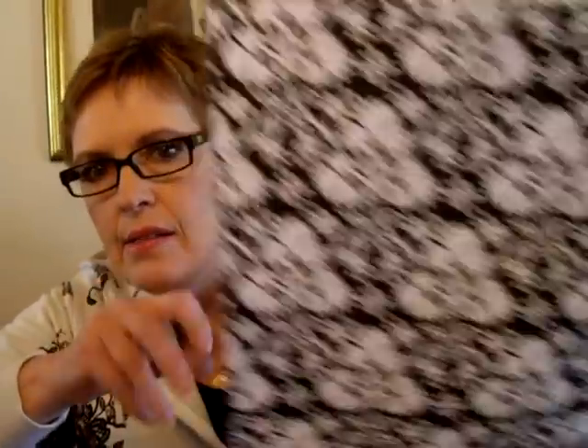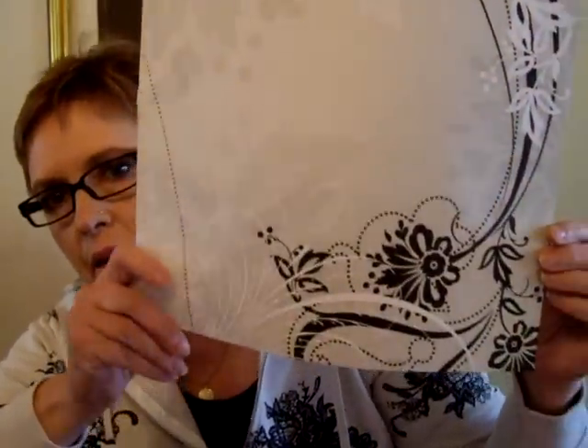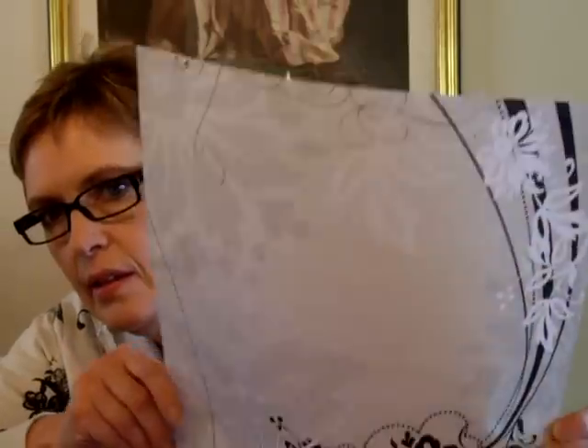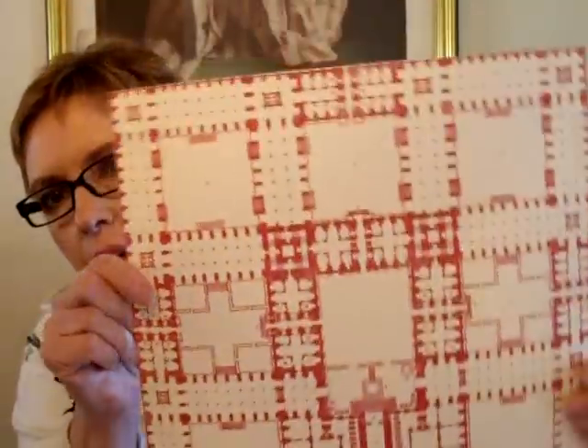These are single. Look at how beautiful that is. My problem's going to be trying to figure out which papers to use, because they're all so beautiful, and who knows, maybe I'll use all of them. Look at that one - how gorgeous is that? These are Story of Us. It's easy as one, two, three. Look at these - how beautiful are these? They're like a taupe, a cream and a taupe color, and very satiny.